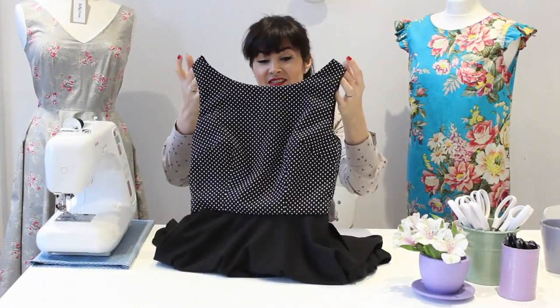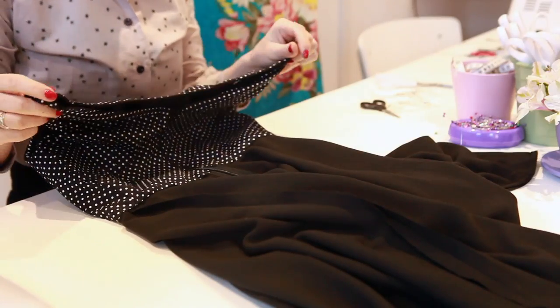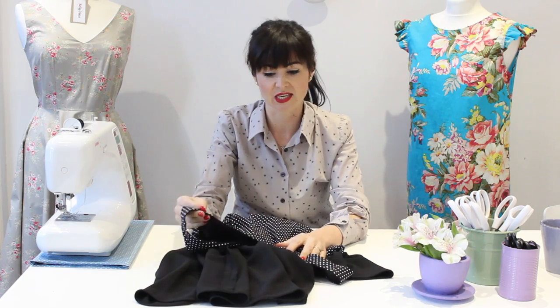That's it done — I've slip stitched all the way around the waist seam and also on the center back, so the lining is lovely and neat. It means the neckline is beautifully finished as though I did a facing, but for some of you this might be more comfortable to wear if you're using a wool fabric or something a little scratchy to the skin. I hope you found that tutorial useful. If you haven't subscribed, make sure you do — there'll be lots more tutorials coming. I've got two more to release next week and the week after. Please leave a comment below and give us a thumbs up if you liked it!